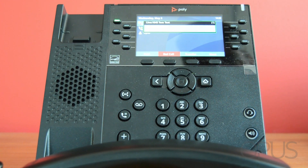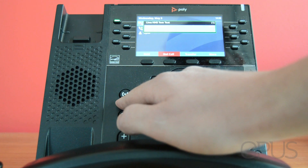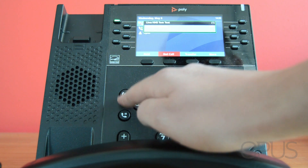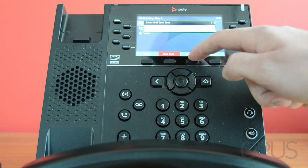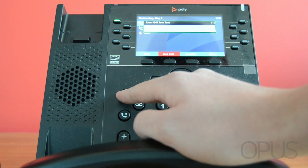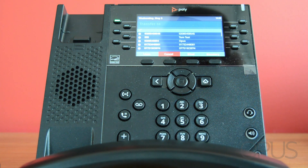To transfer the call all I need to do is press the transfer key on the handset, which is this key here. Or I can press the transfer key which displays as the third key along on the bottom of the screen. As soon as I select the transfer key this will give me another line to allow me to input a number to transfer the call to.